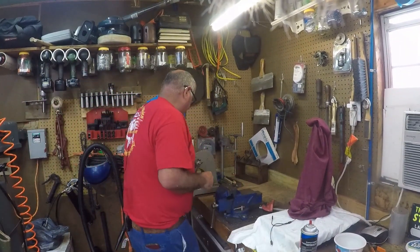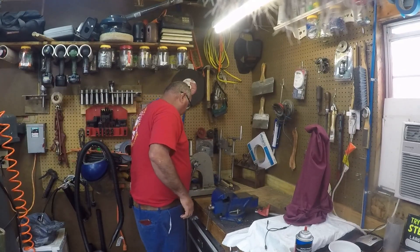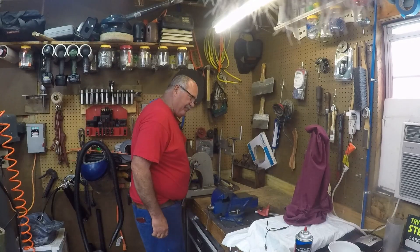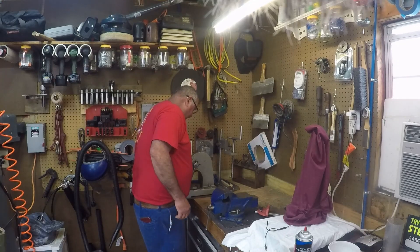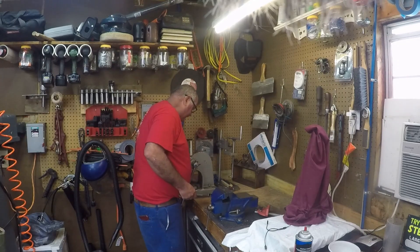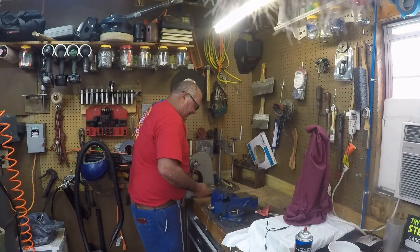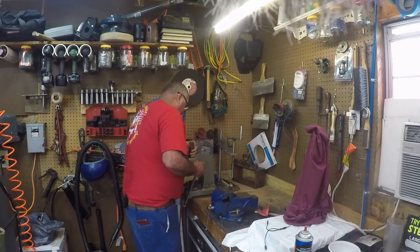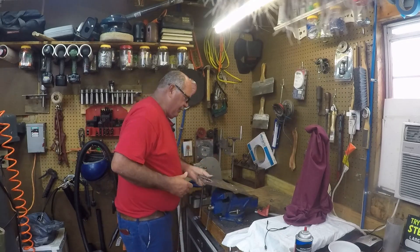I'm not sure what I'm going to do with this little arbor press, to be honest with you. I've had it for a while and I've never found a good use for it, quite frankly. I need the space over here, so I'm just going to take it down and probably put it in storage. I'm thinking about putting it on a stand, maybe outside.